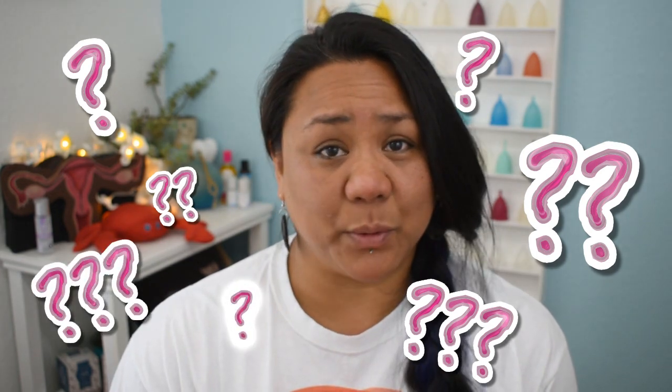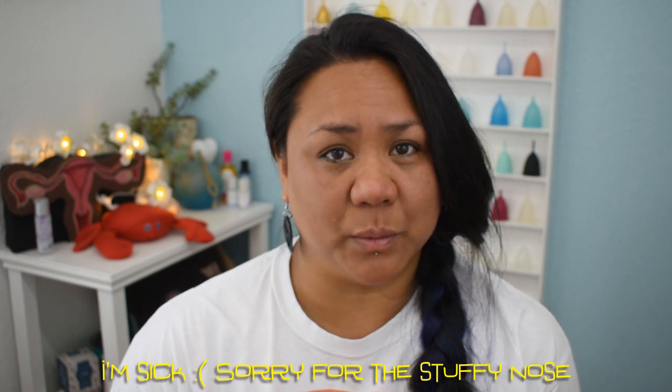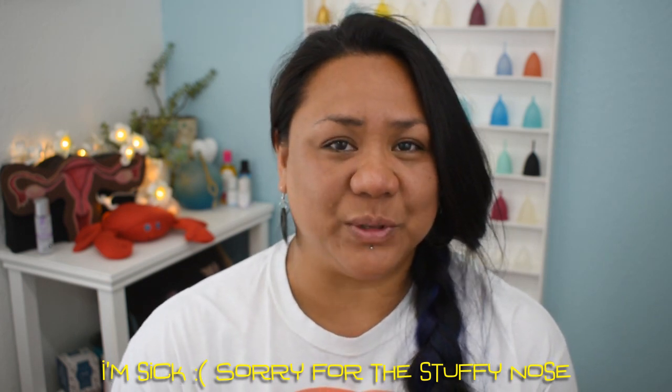Since Intimina released the Ziggy Cup, I have received some of the same questions: Where is it made? How much does it hold? Is it better for a low cervix or a high cervix? Is it comfortable? Is it easy to use? Is it messy? Can I boil it? Can I really have sex while using the Ziggy Cup? These are all really great questions and I'm going to go over all of them today. If you were curious about one or more of these questions, stay tuned.